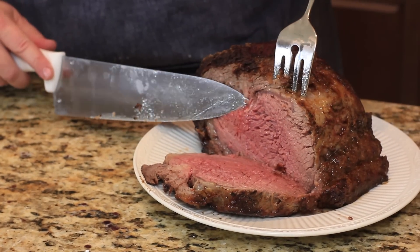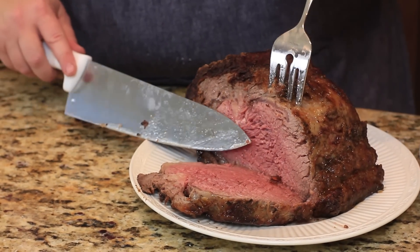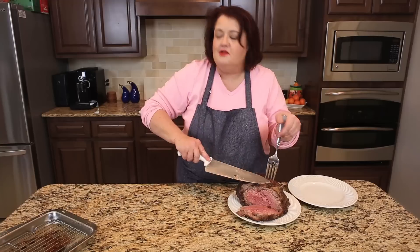You can see our roast is a wonderful medium rare, so everyone should be happy with this. I hope you enjoyed this video for our ribeye roast and I hope you give this a try. This is a really easy roast to make, and you can find the recipe at copycat.com.